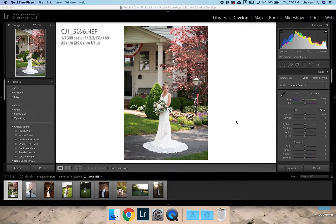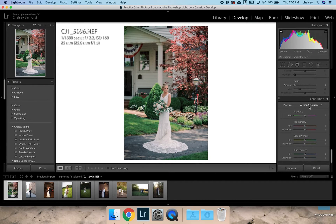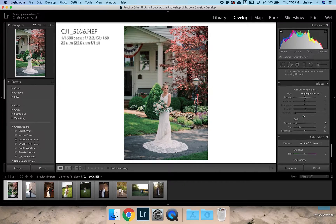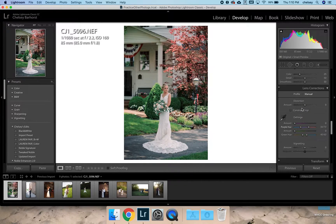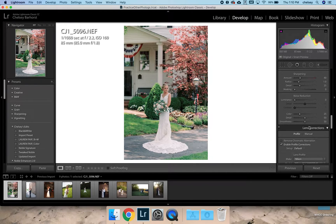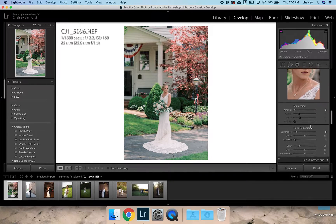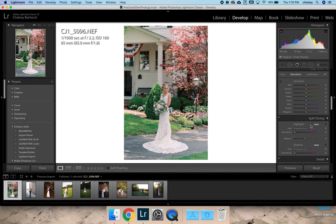The first thing I'm going to do is apply Pro 400 Frontier v2, the updated one. Then I go down and start at the bottom because I add a little bit of green to my images. I enable profile corrections, always do a little bit of noise reduction, and I turn my sharpening off.